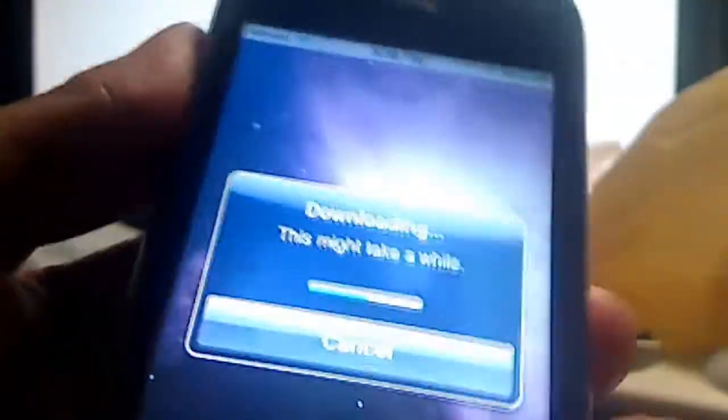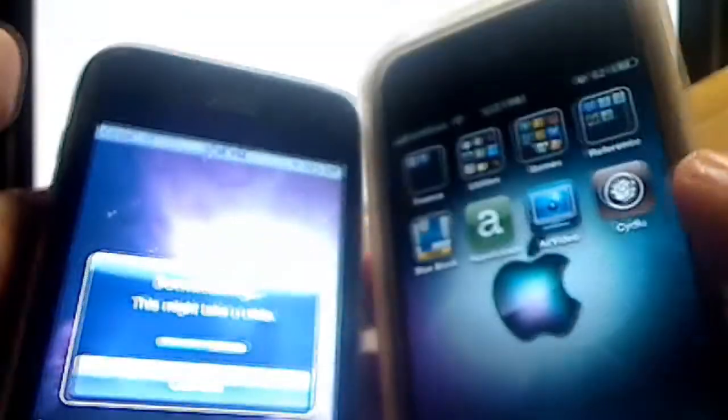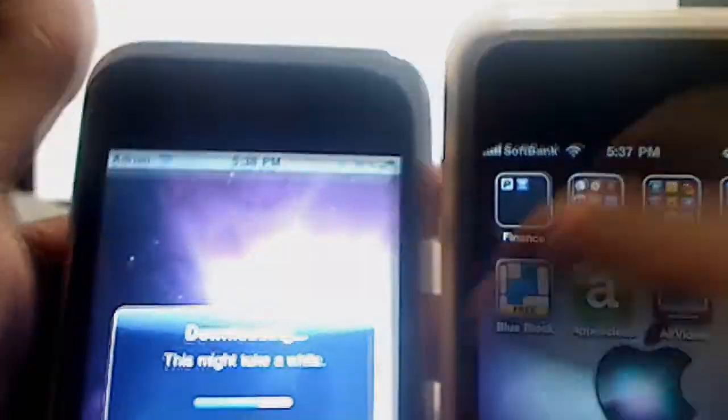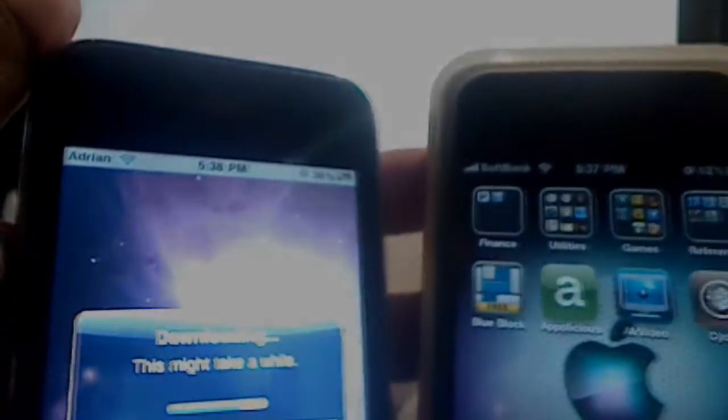This is the iPhone 4, and this is my old 3G which I'm jailbreaking as well since I'm just using it as an iPod touch. Very nice — no need to do any hardware resets, this will do it all for you. Very simple. Again, jailbreakme.com — I'll leave all links including the external server in the description below.